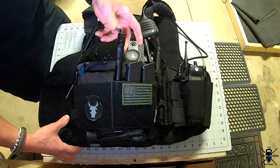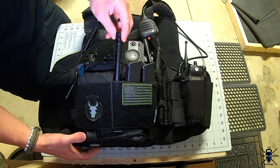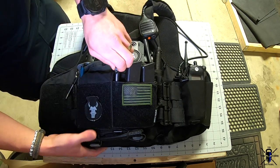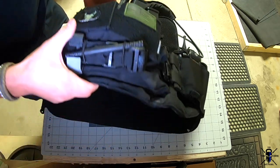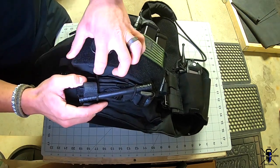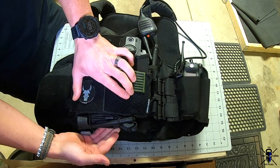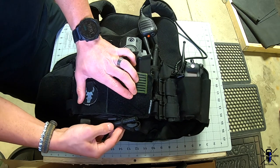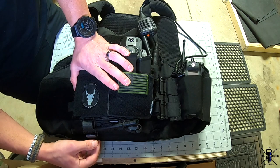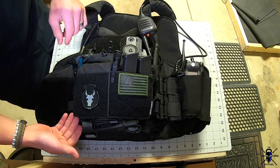I've got my trusty Streamlight flashlight — this thing has been awesome. I've been using it for probably the last six years; when it first came out I was probably one of the first guys to buy it. I also added a tourniquet on the bottom. There are a couple of holes where you can run a bungee through and attach your tourniquet. I made my own bungee instead of spending ten dollars on one from Spiritus — I can make a video on how to do that.